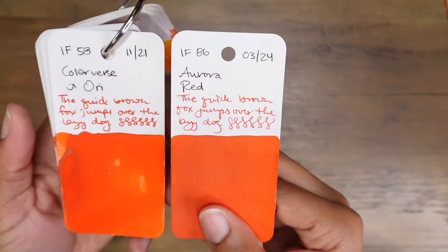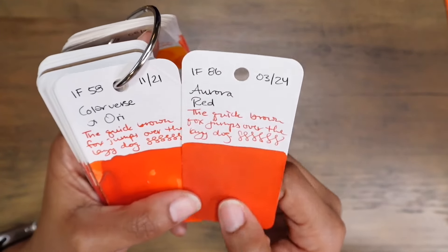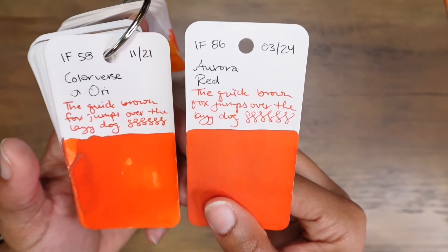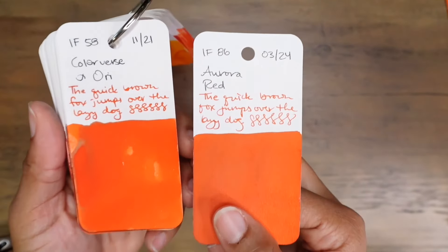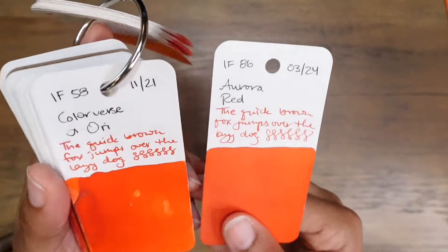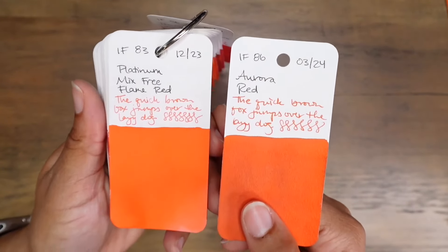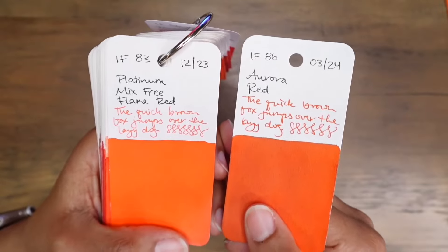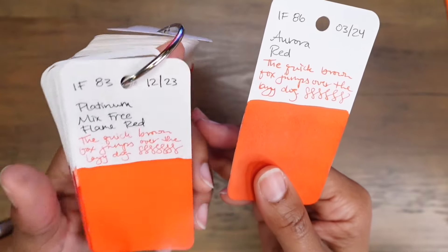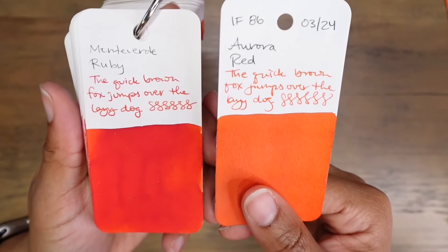Next to Aurora Red: Alpha Ori is more of a warm reddish-orange, like a blood orange color with a golden sheen on top of it. Aurora Red is a cooler-tone red but with a stronger golden sheen. They're very similar because of the way the colors and their sheens work together. Krishna Sendur, Graf von Faber-Castell Burnt Orange, Platinum Mix-Free Flame Red — actually looks the same in the viewfinder but they are definitely different in person. Monteverde Ruby next to Aurora Red — it's crazy how that changes the color.